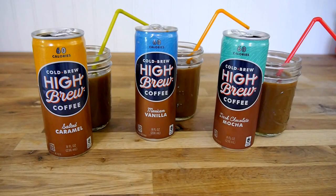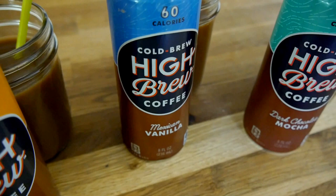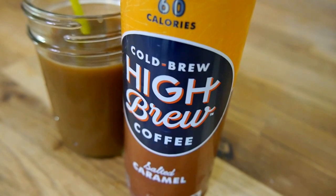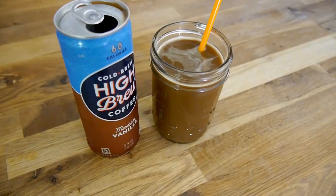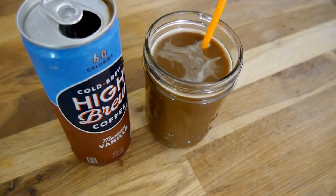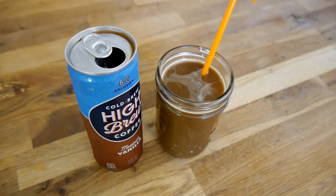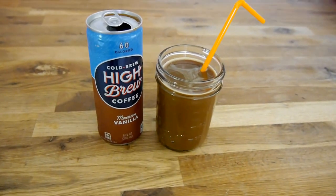Overall, after drinking all three, if you're not a fan of stevia, you're probably not going to be a fan of these. I will say that at 60 calories you do get a lot, so if you're looking at watching your weight, these would be a great alternative for a refreshing coffee drink. I'd be really interested to try the other flavors that they didn't have available to me locally — the Double Espresso and the Black and Bold — because I think both of those flavors are going to be more coffee-based and won't rely so much on that stevia flavor.